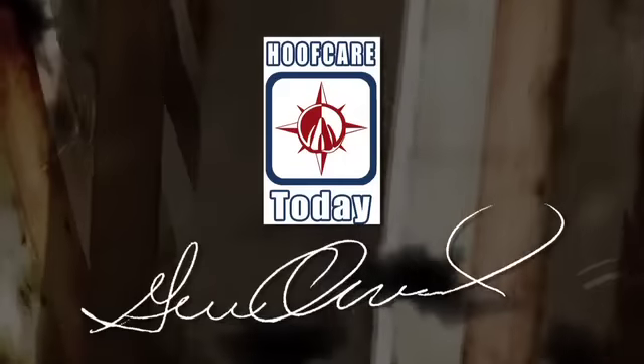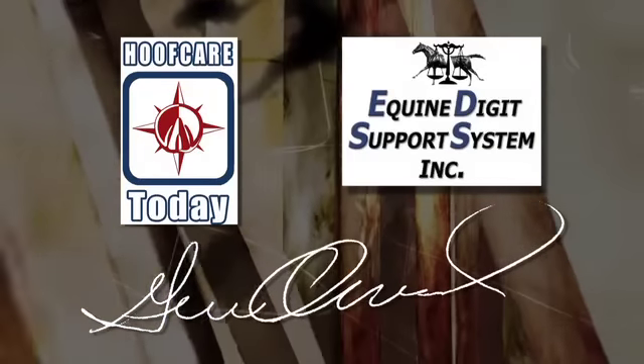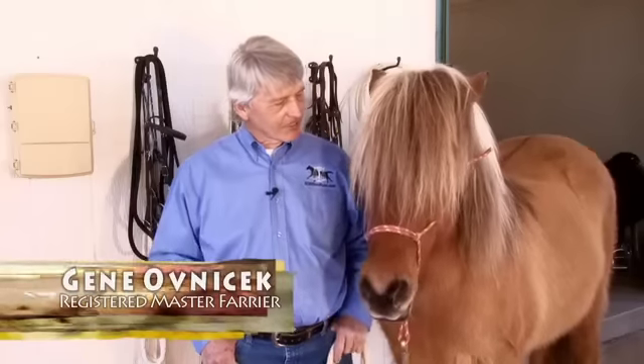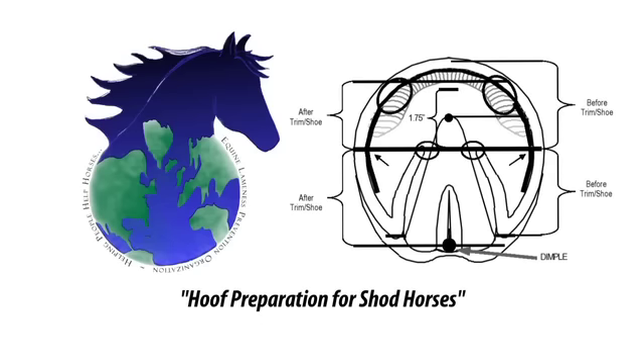Hoof Care Today with Gene Ovenek is brought to you by EDSS, the leader in hoof care technology and information. My Icelandic friend Fiedla and I are going to demonstrate the shoeing protocol recommended by the Equine Lameness Prevention Organization.